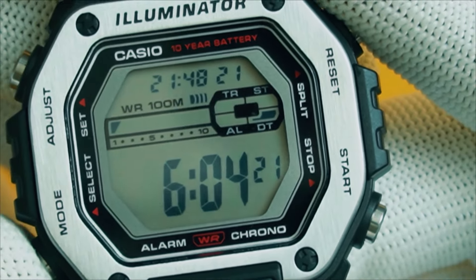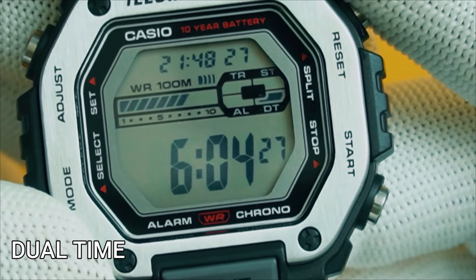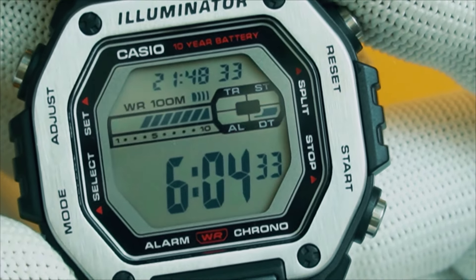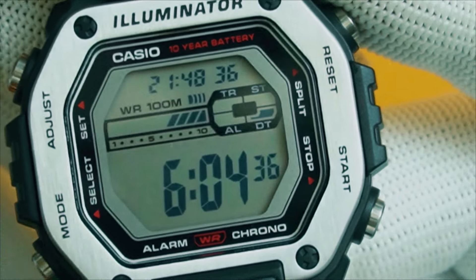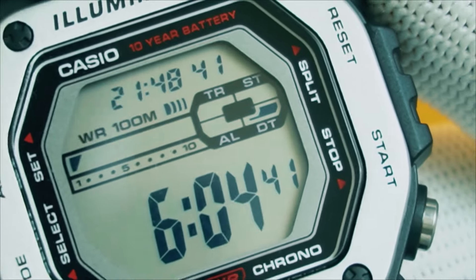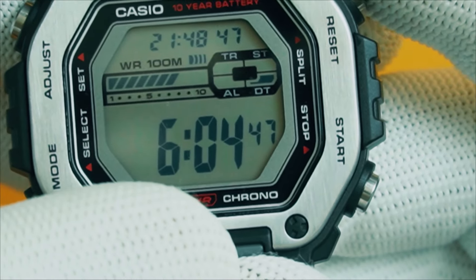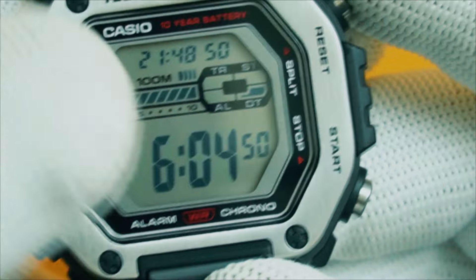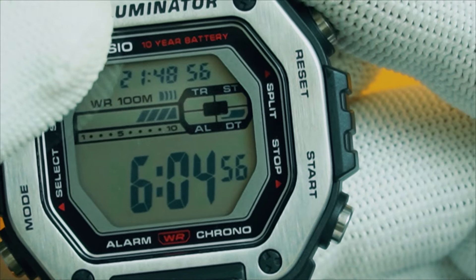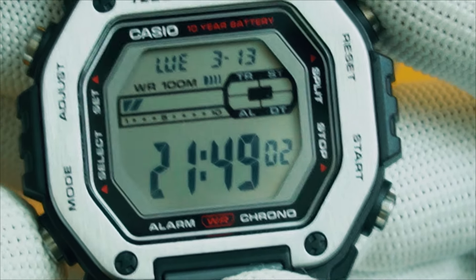The fourth mode is dual time, so you can set a time for another city or time zone — whether it's work-related, or because someone you love lives in a different time zone and you want to keep track of that. If DT is enabled, it tells you that the dual time is being displayed. When you are in dual time mode, your local home city time is displayed at the top. Press the mode button once more and it brings you back to the home timekeeping mode.